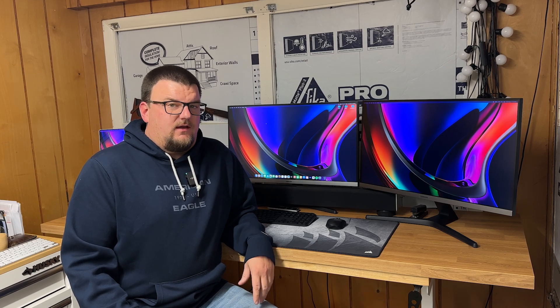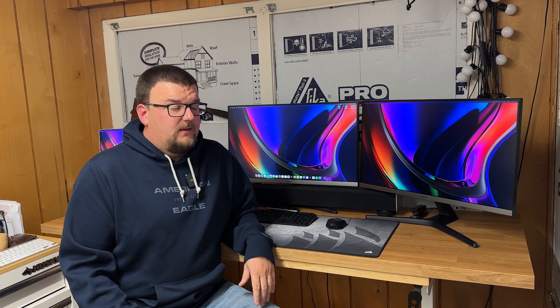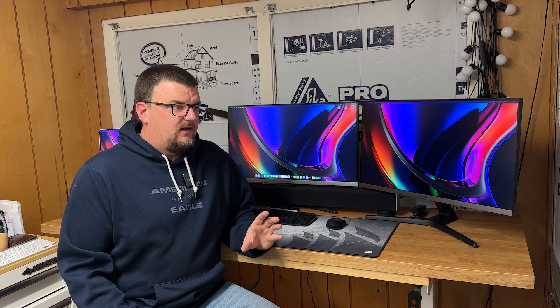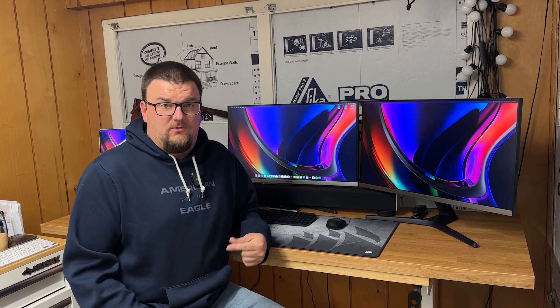Hello and welcome. Recently I got a new computer setup at home and I just got done editing my first YouTube video with it. There's one thing I ran into with this setup that I know other people have run into as well, and I wanted to address it in a video that would be short and sweet and hopefully help someone else in the same situation.